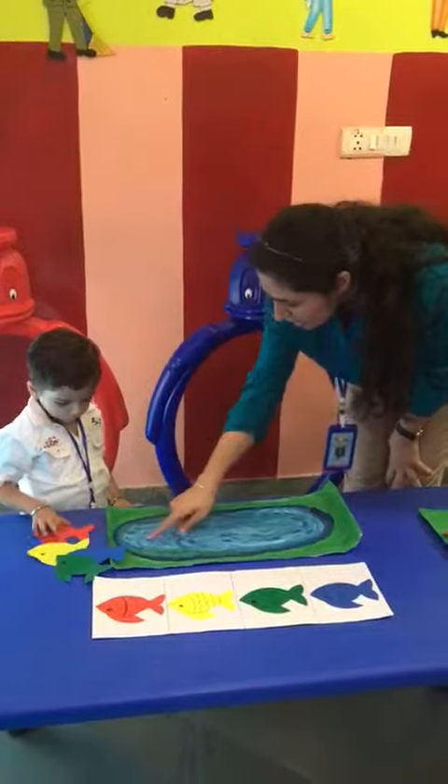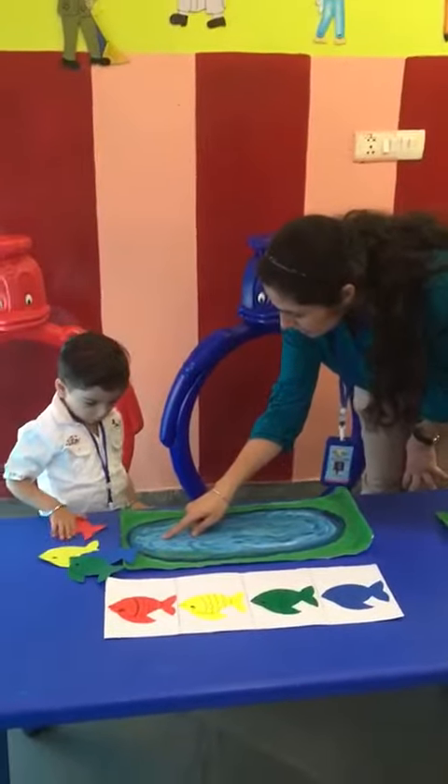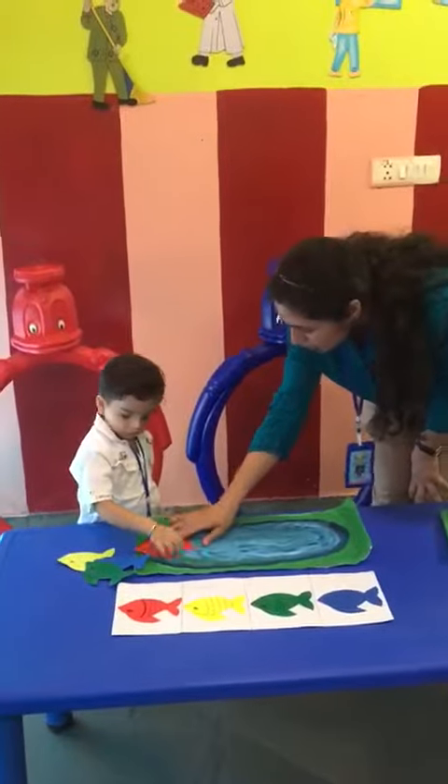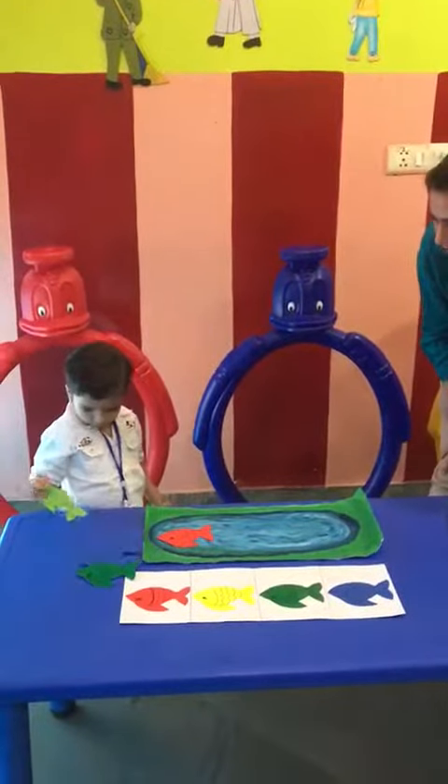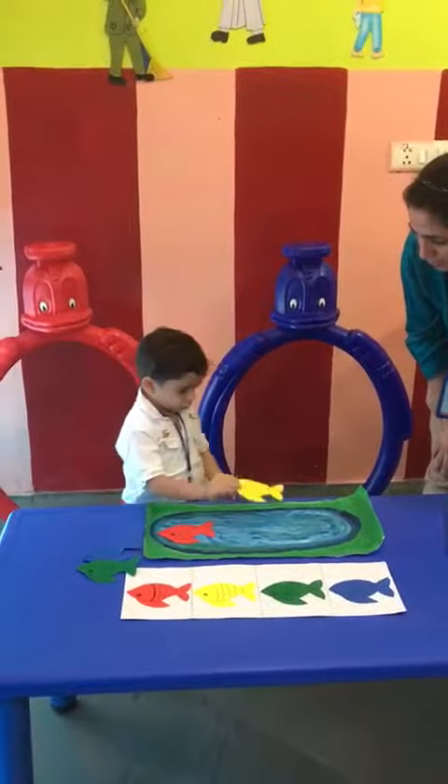Take the red color fish and keep it like this — same matching pattern. Very good. Now next fish. Hello. Very good, Pradeesh. Yes, very nice.